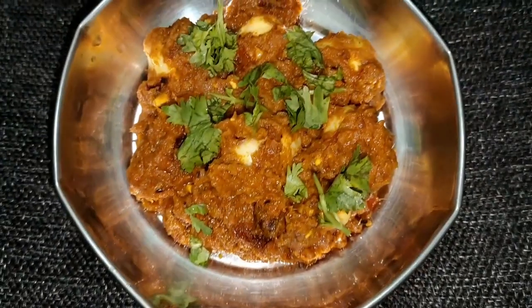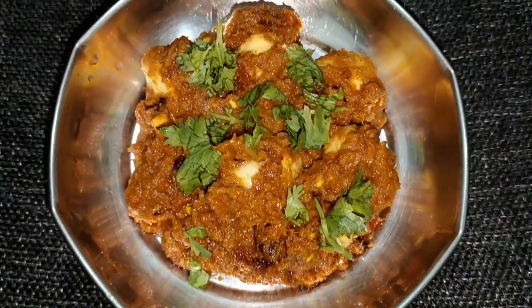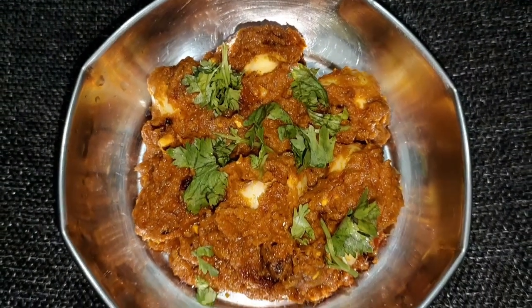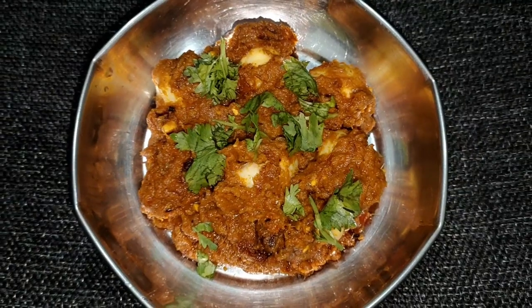We are ready to eat the curry. If you try it, follow me and subscribe to our channel.